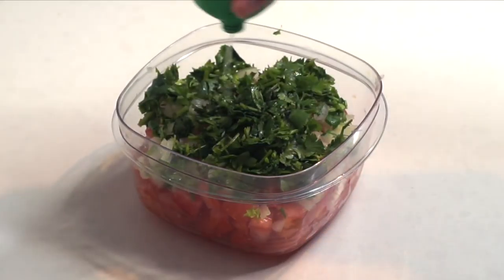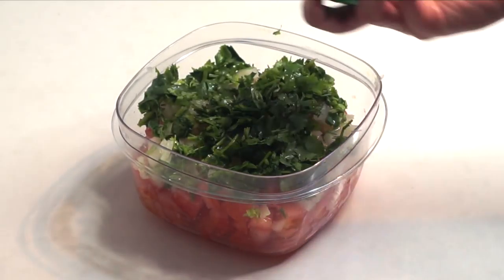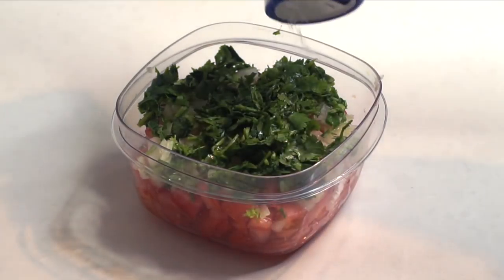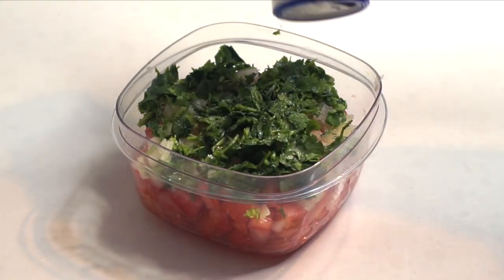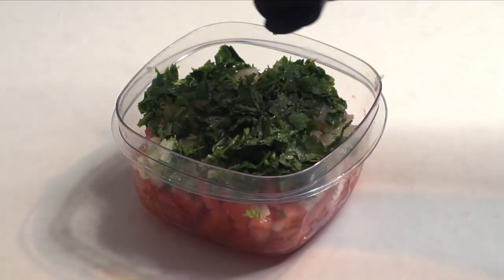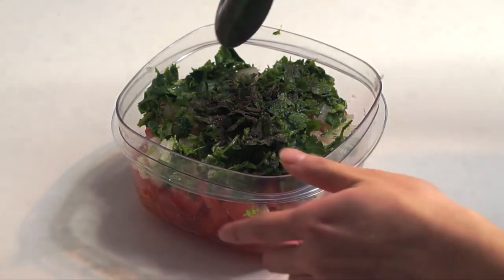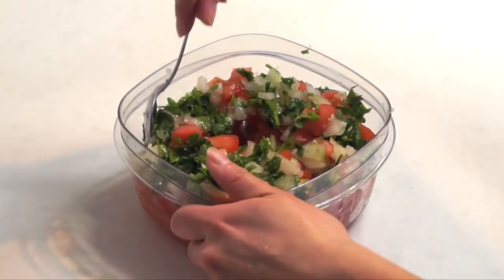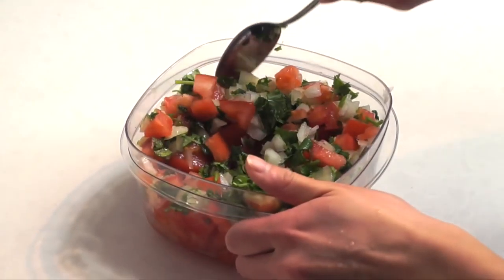Now put some lime juice on it — usually I just estimate this part. Also add some sea salt and then season it with some black pepper. Finally, give it a good stir to make sure all of the ingredients are mixed properly and evenly.